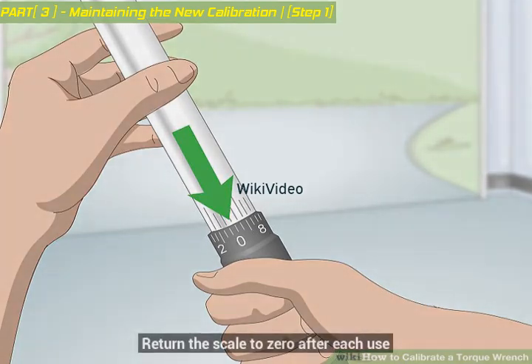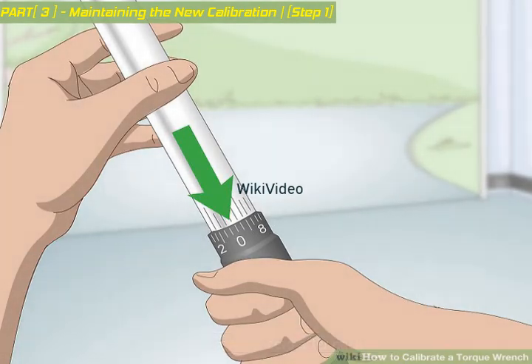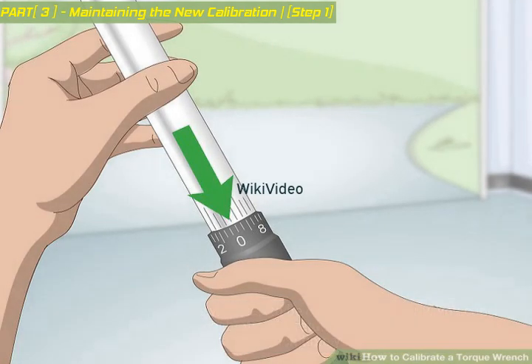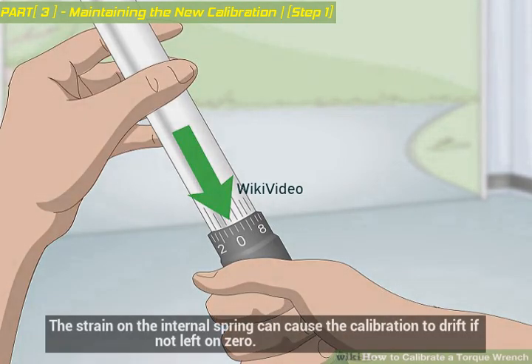Return the scale to 0 after each use. While all torque wrenches will need to be calibrated regularly, you can prolong the life of each calibration by returning the setting of the torque wrench to 0 after each time you use it. The strain on the internal spring can cause the calibration to drift if not left on 0.